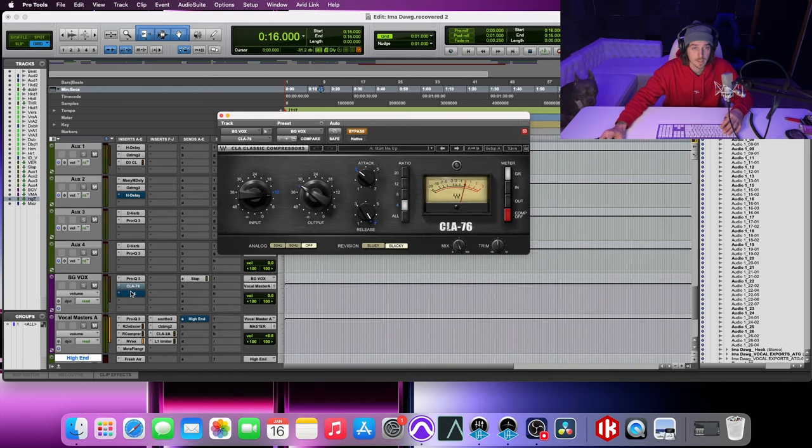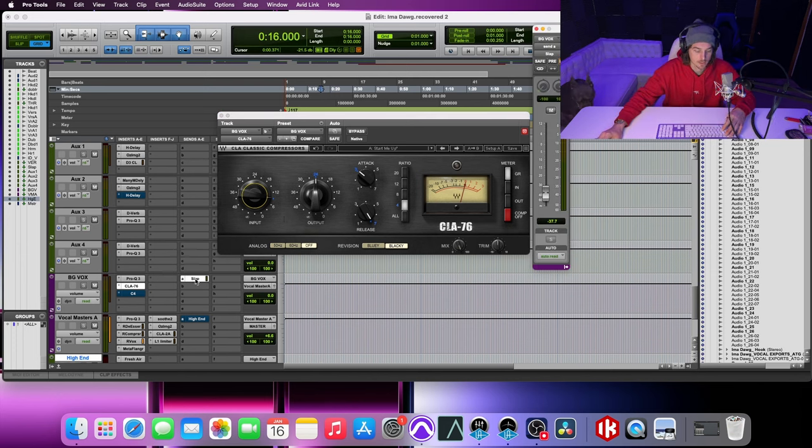And then going into my 1176 — without it: [Playback]. Now with it: [Playback]. I'm going to turn this up a little bit to intensify the effect. [Playback] So you can hear that it doesn't have as much low end, and you can hear that it's really glued together.